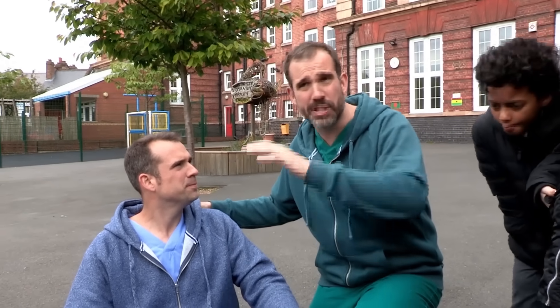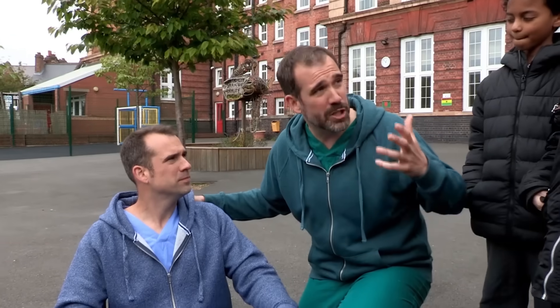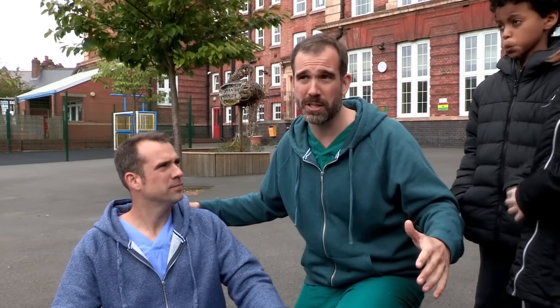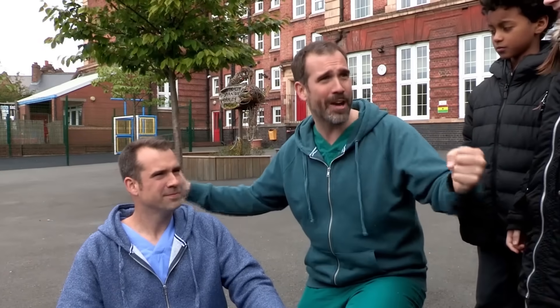The important things are: sit them down and get them relaxed; get them their inhaler and give them a couple of puffs; get them to slow their breathing down and calm them down. And if they're not getting better or they're getting worse, call an ambulance. Are you ready to give it another go? Brilliant, off you go.